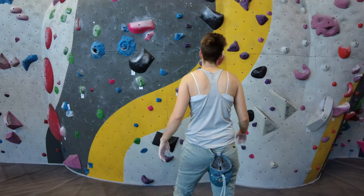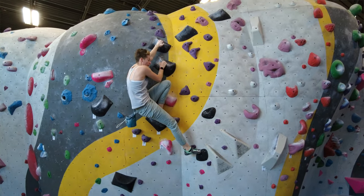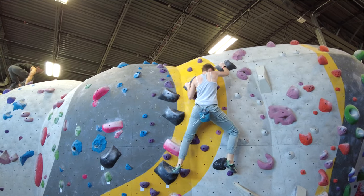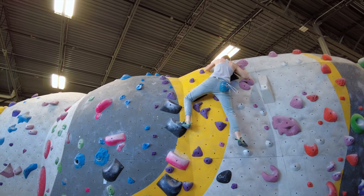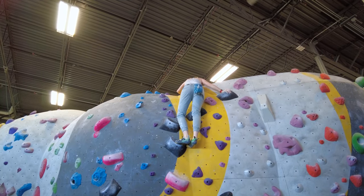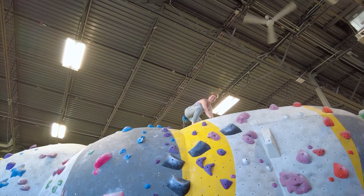For climb of the week, I actually ended up flashing this route, which is awesome because it includes a lot of movements I don't like — I tend to struggle with mantles a lot. It was really exciting to finish the route. Feel free to notice how sloppy it was, but that's okay — I'm not showing you a polished climb, I'm showing you a real climb. If you liked this video please give it a thumbs up and check out the next video.